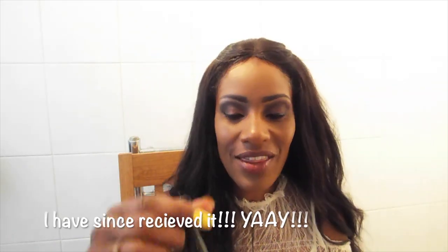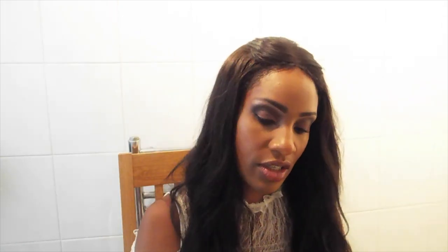All I need now on my eyes is mascara. I'm going to dig into my goodie bag — this was actually the bag we were gifted, full of all the bits and pieces I'm showing you now. If you watch the video of the event, you'll see we had a foundation test to find the best colour match for our skin. Anyway, this is my mascara — the MAC Extreme Dimension Lash Mascara in shade Black Extreme.